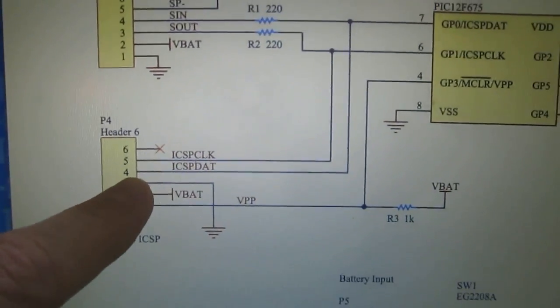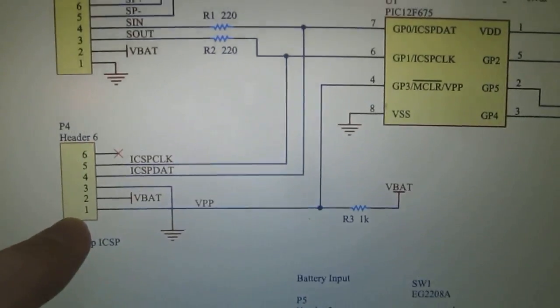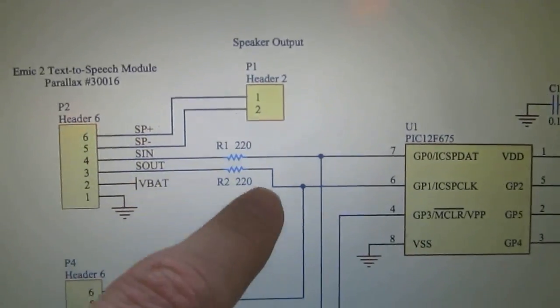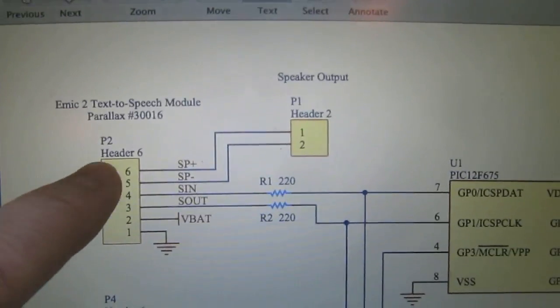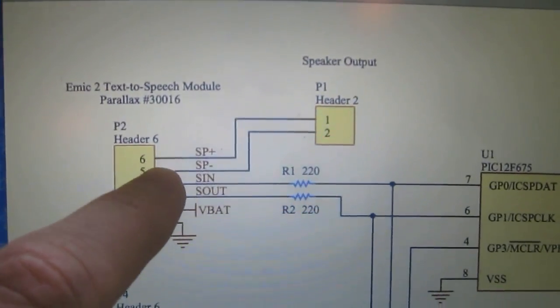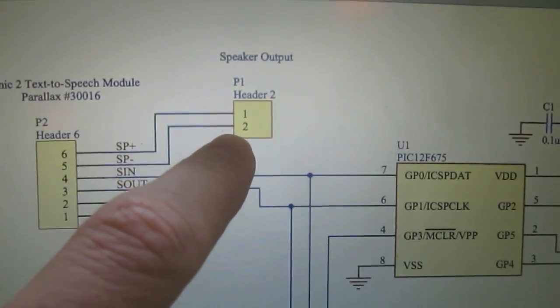Over here I have a connection to the Microchip in-circuit serial programming header, which I'm using to program the firmware of the PIC. And then up here I just have the standard serial interface — serial in and serial out — to the Emic module, and the bridge-tied load outputs of the Emic device, the speaker plus and speaker minus, directly to the 8-ohm speaker that just happens to be in the Elmo toy.